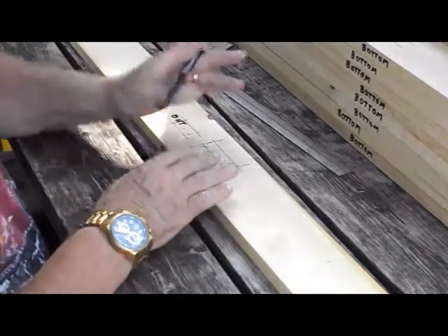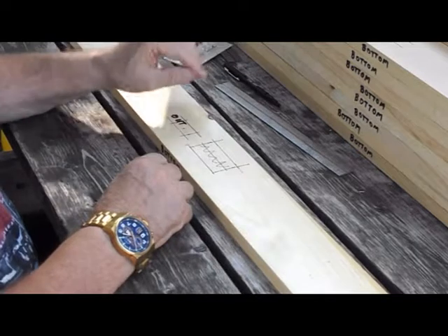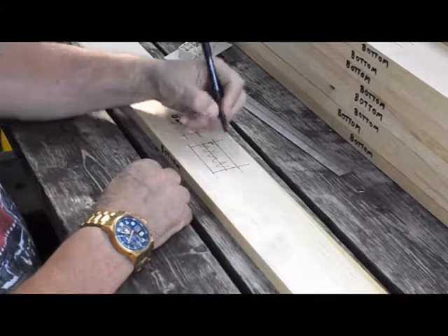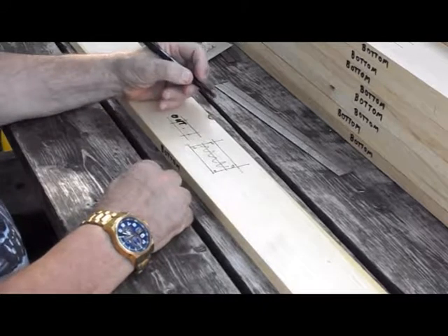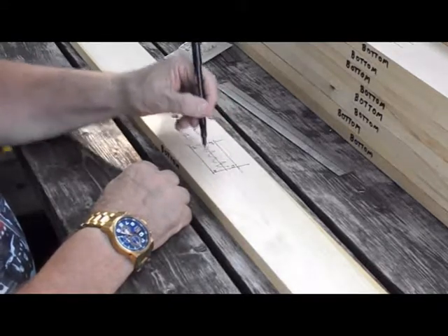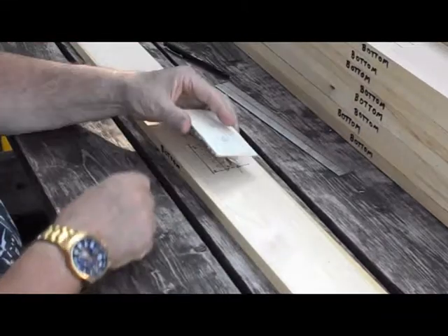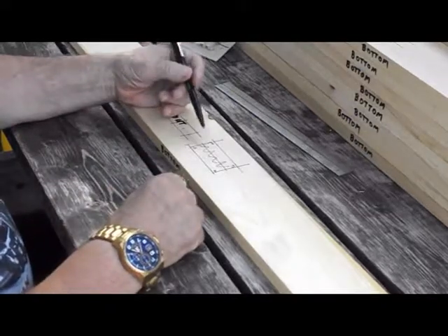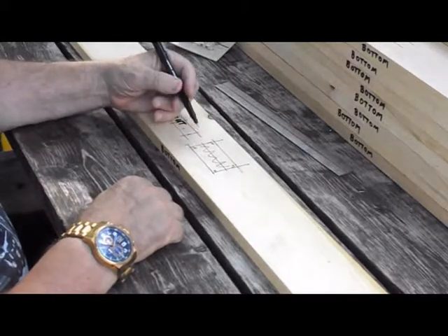We don't need to be perfectly accurate — if we're a bit under we can always file away some wood. We're going to drill a hole in each corner, probably using a quarter-inch drill bit, so we can use our jigsaw to cut around the rectangle and cut out the block of wood. Our telephone jack is going to sit in this hole. We're only doing this for ten side pieces, since we only have one telephone jack per module and we're building ten modules.